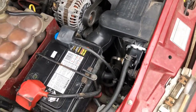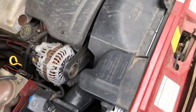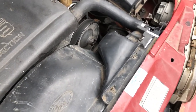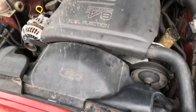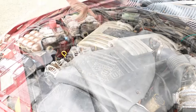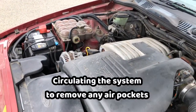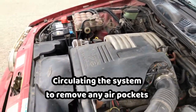New battery's in there now and we're about to start it up, take it for a spin, make sure there's no issues or leaks, and see what the temperature is doing. The cap's on half turn — run it up at two grand and bleed it out.